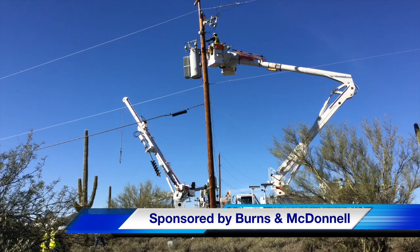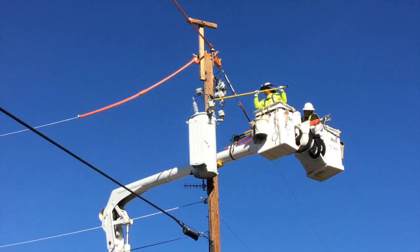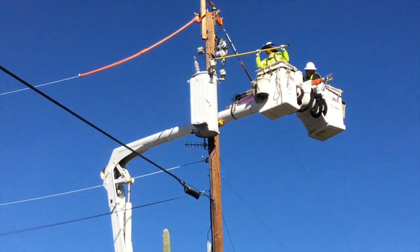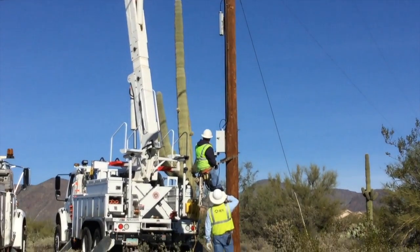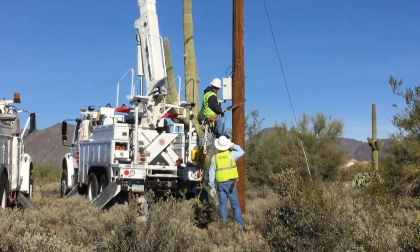The voltage regulator is the cylindrical white device at the top of this pole that the guy in the bucket is addressing. What a voltage regulator does is control line voltage in smaller corrective steps than a capacitor. The voltage regulator holds line voltage within predetermined limits, assuring proper operation of customer equipment. This regulator also allows for up to a two percent efficiency increase on this line.